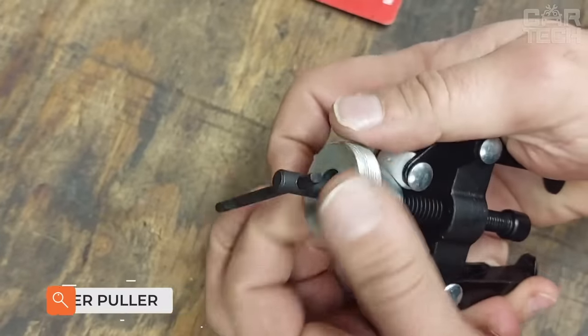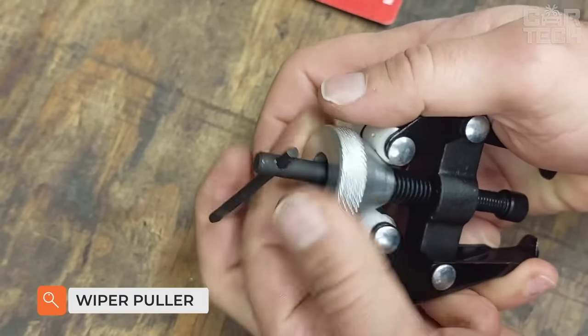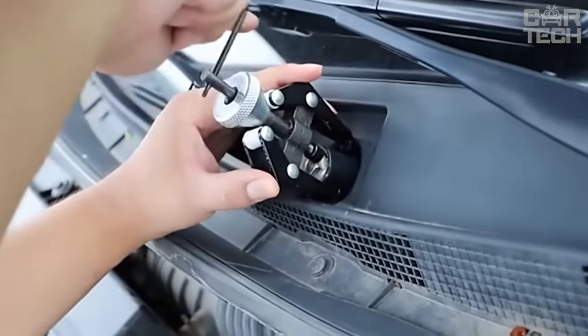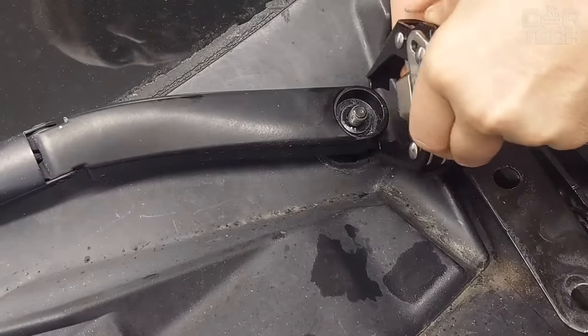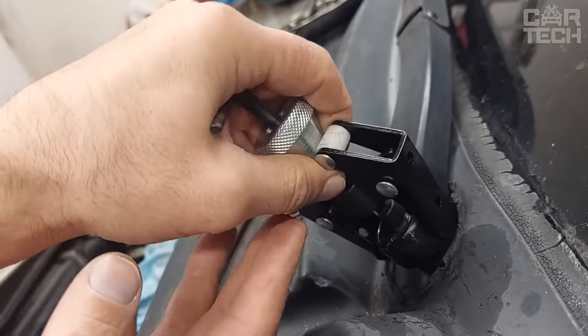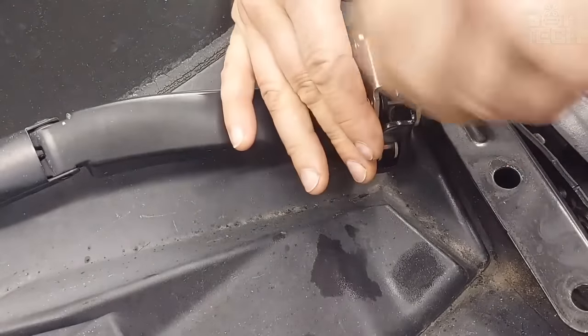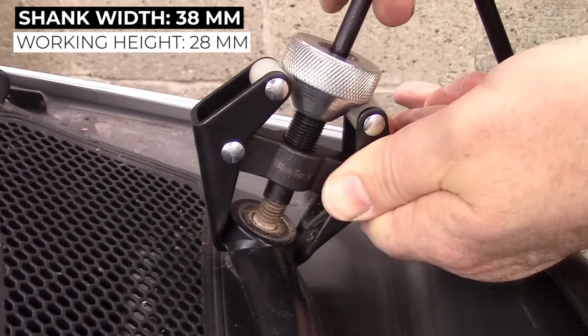Wiper Puller helps to avoid one of the most common wiper failures. The wiper blade is held by a tapered mount, and loosening the connection will lead to the formation of backlash in the mechanism. The puller is universal and is used not only for removing wiper blades but also for battery terminals. Shank width: 38mm.